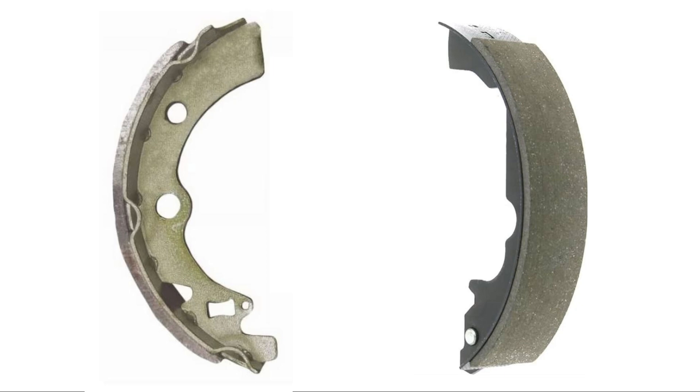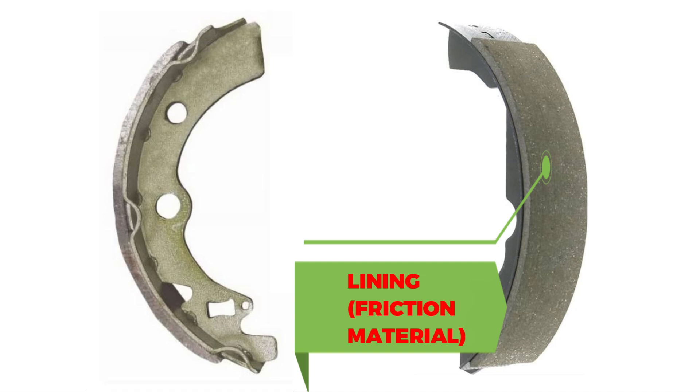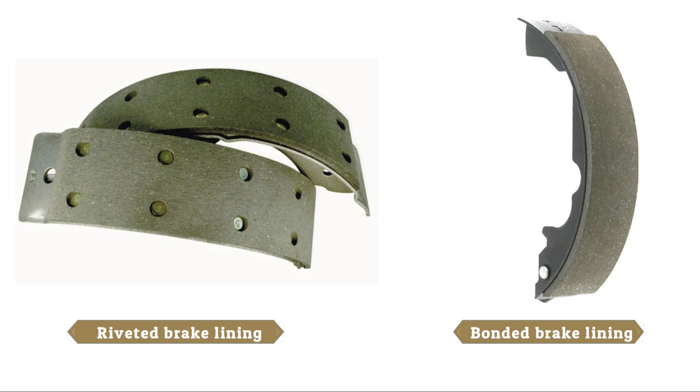The brake shoe lining provides the friction that stops your car. It's made of heat-resistant fibers and is bonded with a high-temperature synthetic agent to handle the heat and pressure generated during braking. There are two main methods for attaching the lining to the brake shoe — riveting and bonding. Regardless of the method used, the brake shoes are held in position by spring tension.